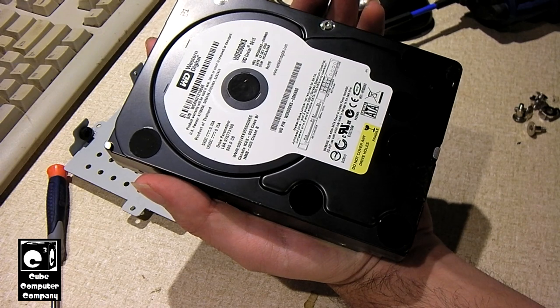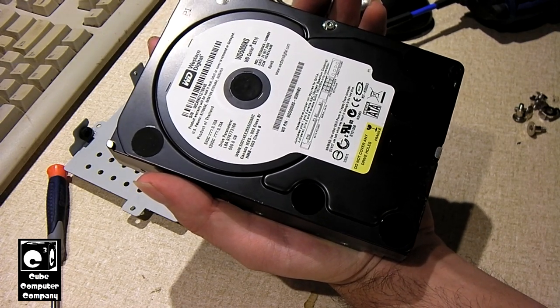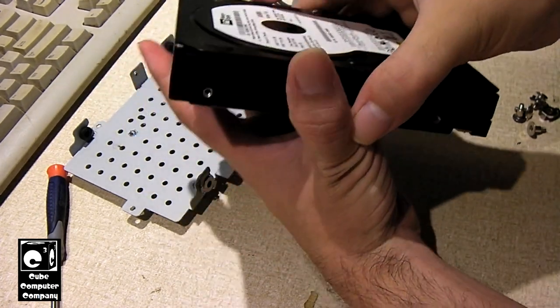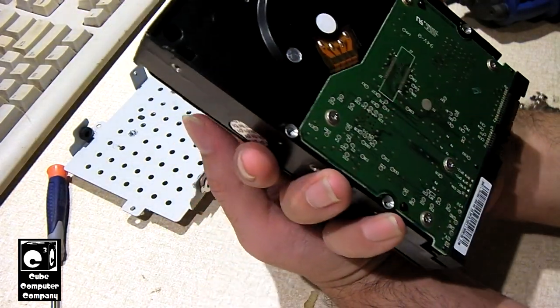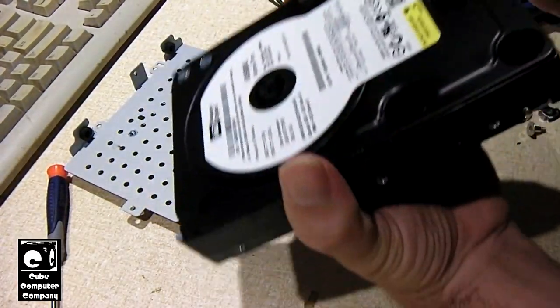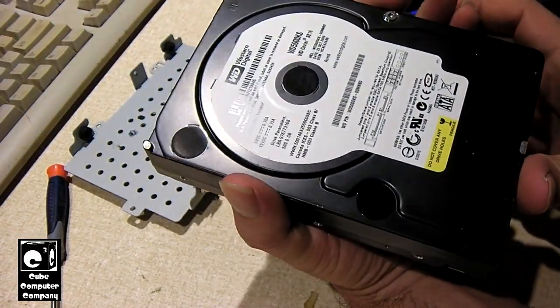I got my first SATA hard drive back at the end of 2006 — it was a Western Digital Caviar SE 160 gigabyte hard drive, so much smaller than this. And this thing is definitely a tank. I'm not sure if it works or not; I'll have to give it a try in just a bit. It weighs — it feels like a brick.